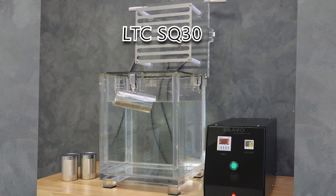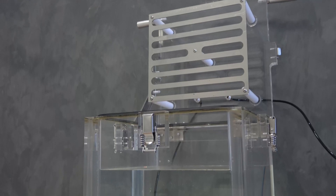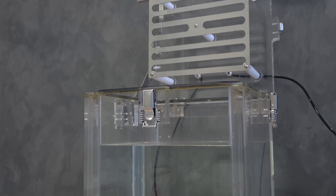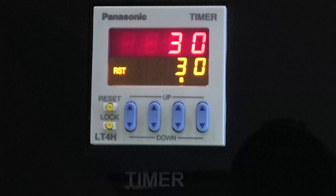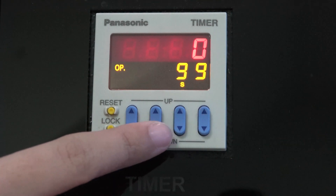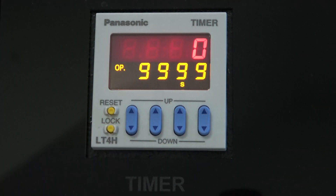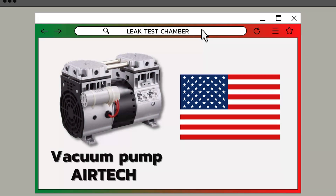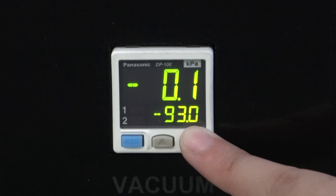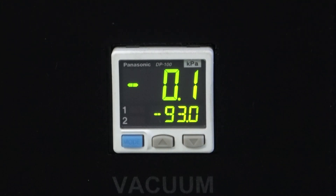The LTCSQ30 is the size of 300 mm x 300 mm. The timer is a digital product from Panasonic, with a range of 0 to 9999. The vacuum metal is from Panasonic, Japan, and the vacuum pump air tech is from the United States of America. The vacuum can be made to 93 kPa or 740 mmHg, and the chamber size is LTCSQ60 x 600 mm.